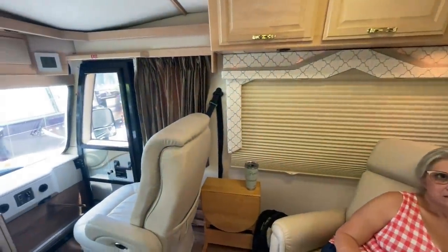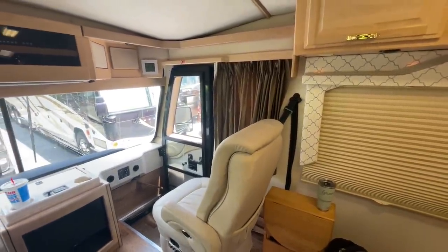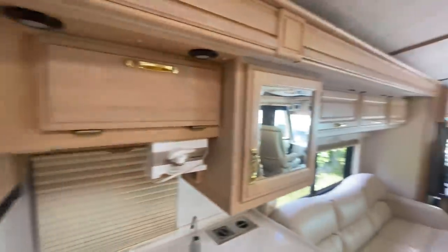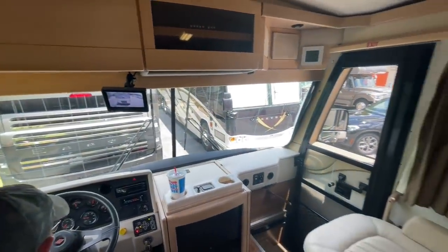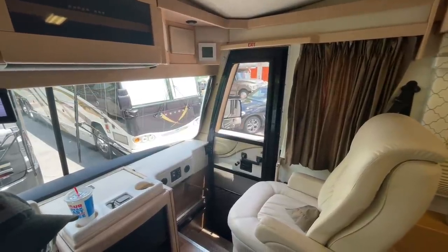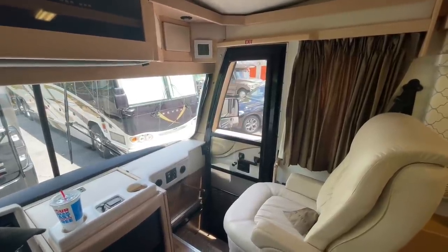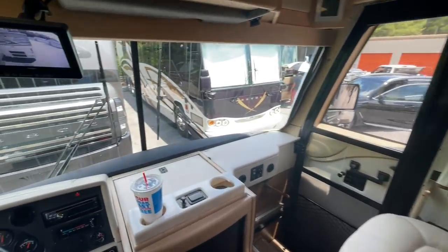A lot of times I go by feel. My kids can tell when the coach isn't level on our Eagles. After I set up, if I'm not happy with it, I'll come out and open the microwave door — if it doesn't swing back it's close enough. Those rubber feet attachments are good to protect the jack feet, and you can also put one-by-eight or two-by-eight boards — or buy the plastic pads at Camping World — underneath for soft ground.